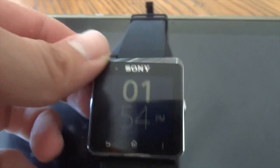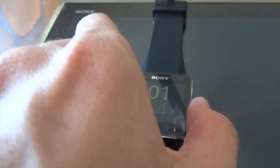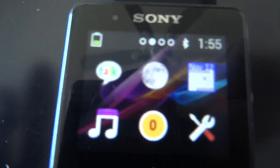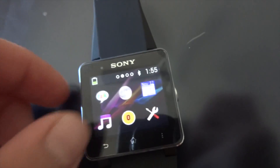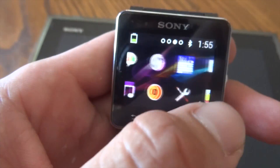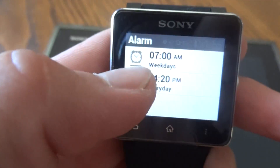Hey there YouTube. I'm here with my Sony Smartwatch 2. Got it in from Clove a few days ago. I've been using it, getting a little more user friendly with it. I really like it a little more than I thought I would originally. We got a bunch of cool features here that a lot of people haven't really showed you yet.